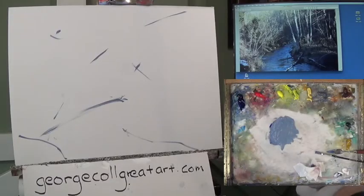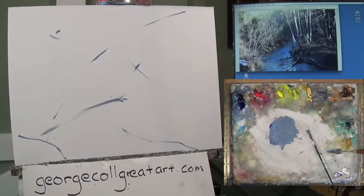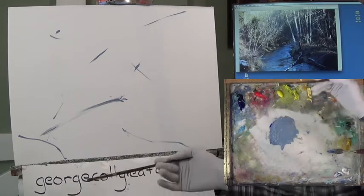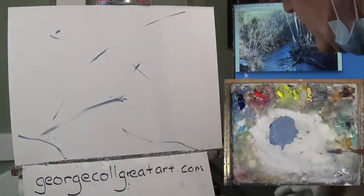Good morning and welcome to part one of the three-part series — the title is My Favorite Place. I'm George Kahl here in Loveland, Colorado. We're going to start this series by explaining that this is a little different. Instead of having a traditional landscape with a foreground, middle ground, background, we're kind of like right inside the woods here.